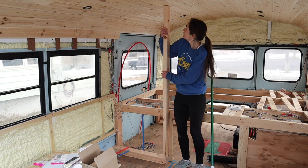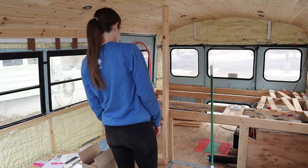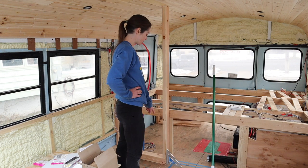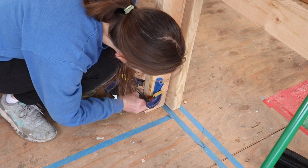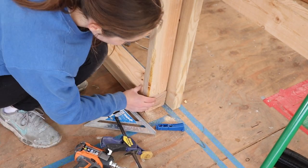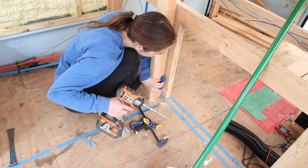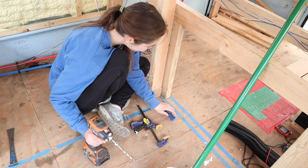Trim that a little bit. That looks pretty good. Question now is how am I going to make sure this goes straight up? I can't use a square here. I think I'm just going to secure the bottom first and then decide what to do. I need to relearn how to use my Kreg jig. I'm remembering now that I should have drilled these holes before I had the board in place. It's coming back to me. I just need to get a bigger clamp.